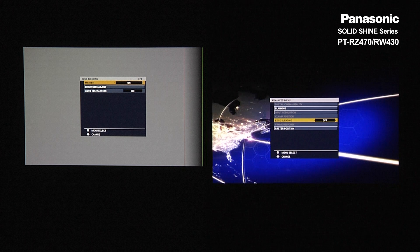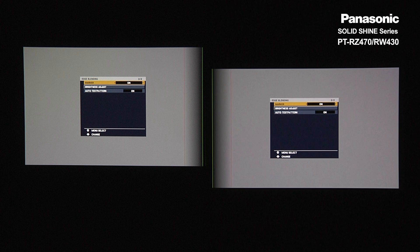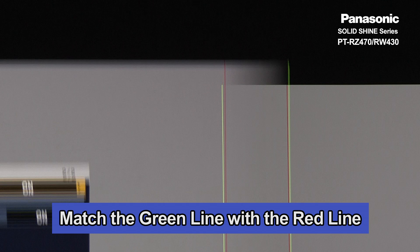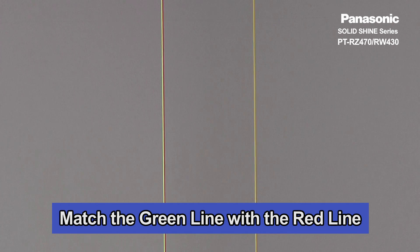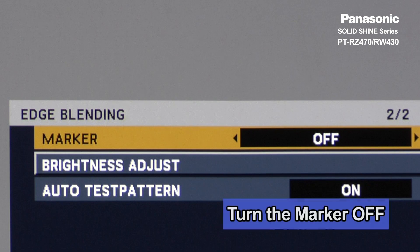Now do the same setup for the right projector. Mesh the green with the red from the other projector. Make sure that the two units are parallel to one another. Once the overlapped area is physically meshed, go ahead and turn the marker off.